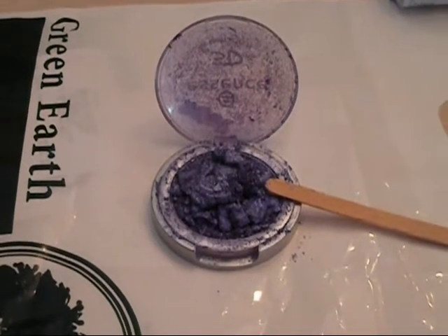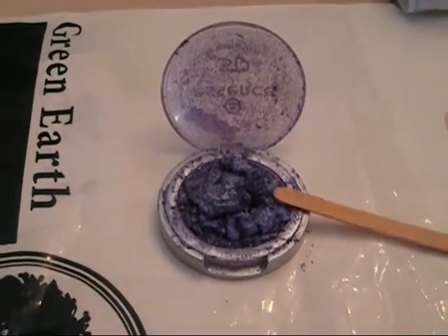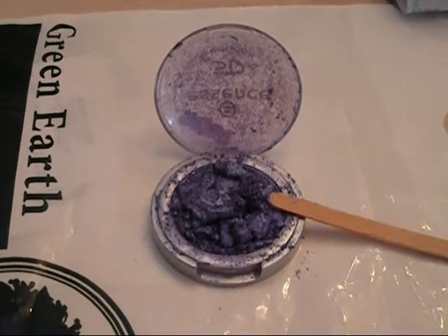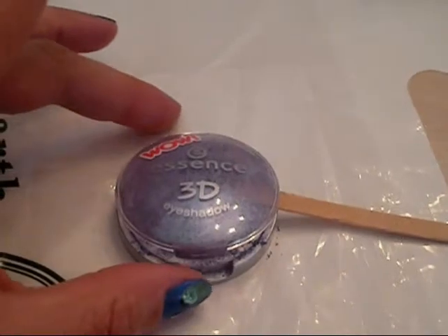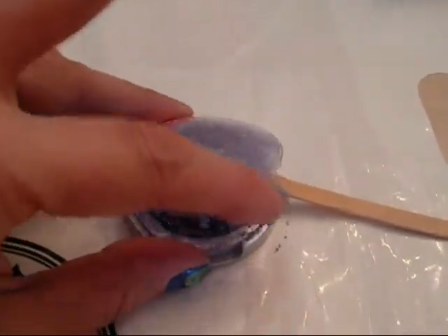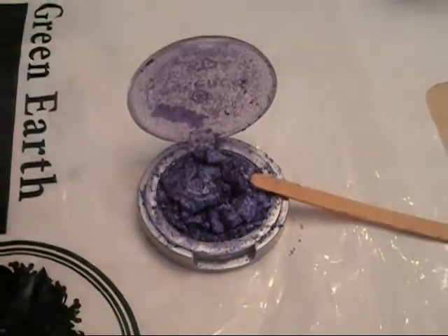Today's tutorial is going to be on how to fix broken eyeshadow. I checked out my Glossy Box surprise gift bag and I received this 3D Essence eyeshadow — it was broken when I received it. So I'm going to show you today how to mend this mess.